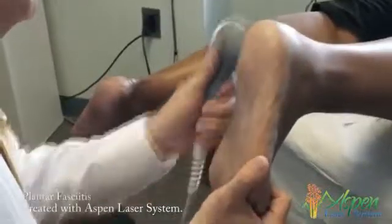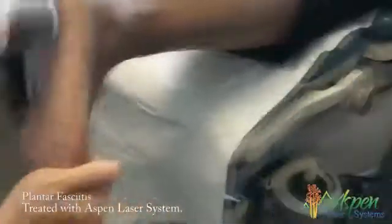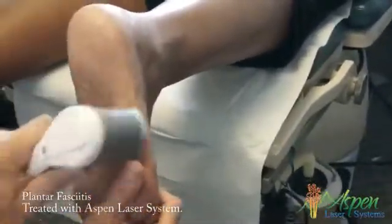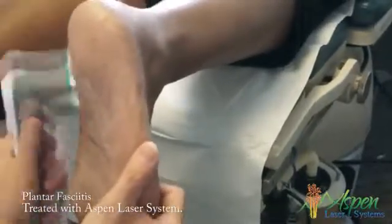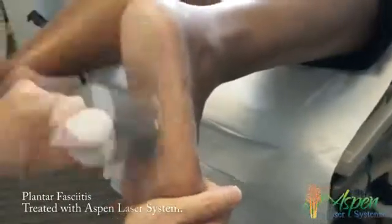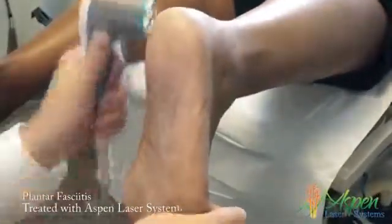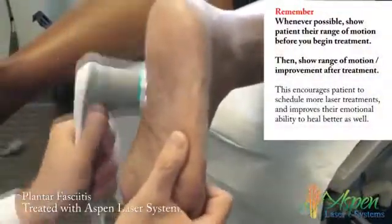I'm pulling your toes back. How bad is your plantar fascia where I'm working — does that hurt a lot down in here? About a five? When you move, is it here, here, or everywhere as far as pain? It's more the heel in the back — we concentrated there before — and a little bit right there where the surgery was.